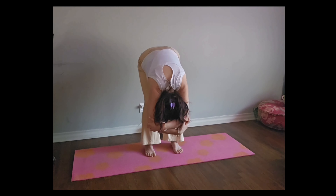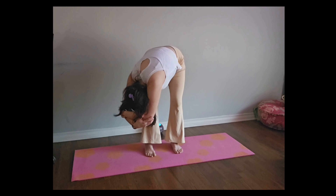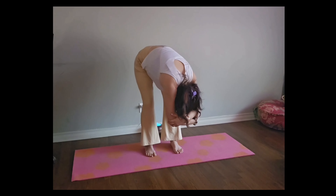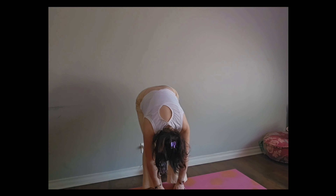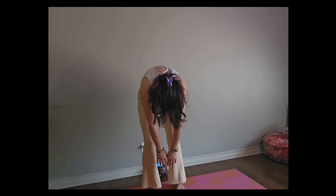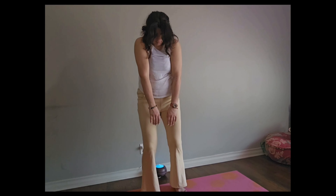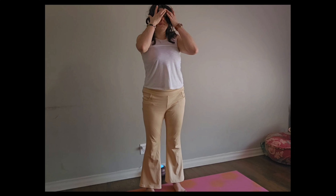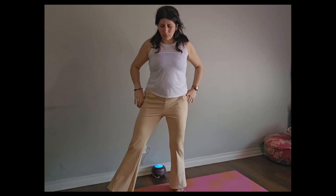So the hand that was up is now going to go down. And we're going to go to one side, center, and the opposite side. Letting go, slowly letting those hands fall heavy, and the chin comes to chest. Slowly rolling all the way up — head is the last thing to come up.